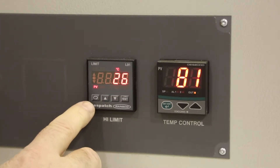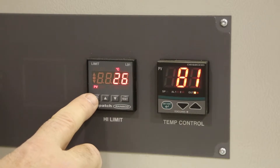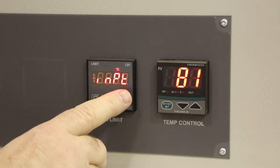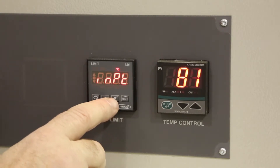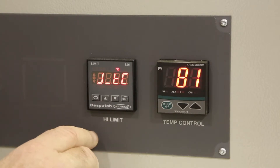Then press and hold the scroll key — that's the button with the circle with the arrows at the end. Hold it until the display reads INPT and you'll notice that it flashes. We utilize J-type thermocouples in most of our equipment, and you'll see that this is accepting a J-type thermocouple. If it's not set to J-type, you can make the adjustment using the up and down arrow keys until it does say J-type. The J looks like a backwards L.